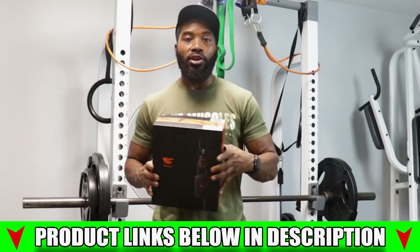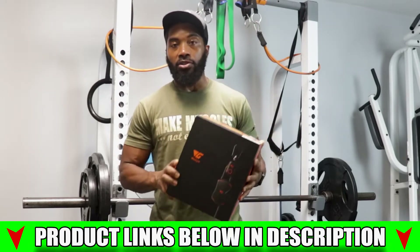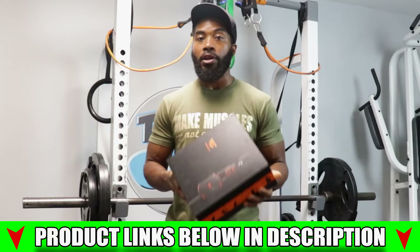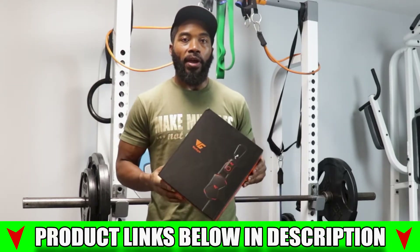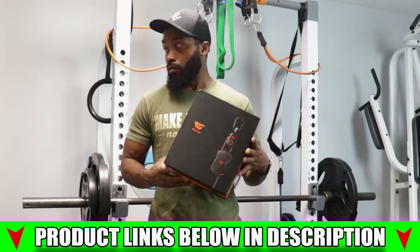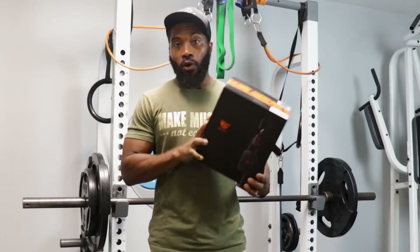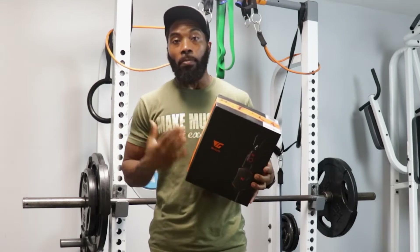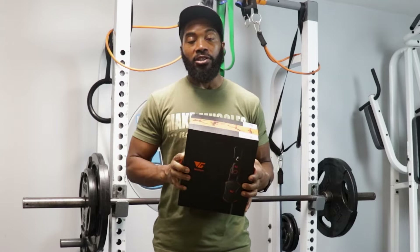The idea of this video is not to deter or promote you to buy this product. I'm not getting any sponsorship money from this product, but it was given to me by a friend who wanted me to look into it and see if it was worth it. So we're going to compare this setup to typical resistance bands, and I'm going to let you know if I would buy it — then you decide if it's worth your money or just stick to the good old fashioned resistance bands.